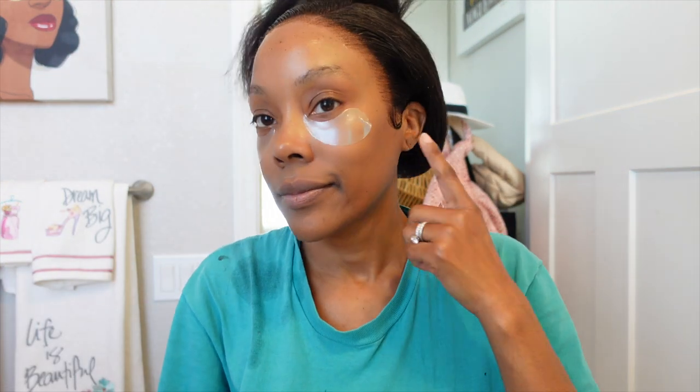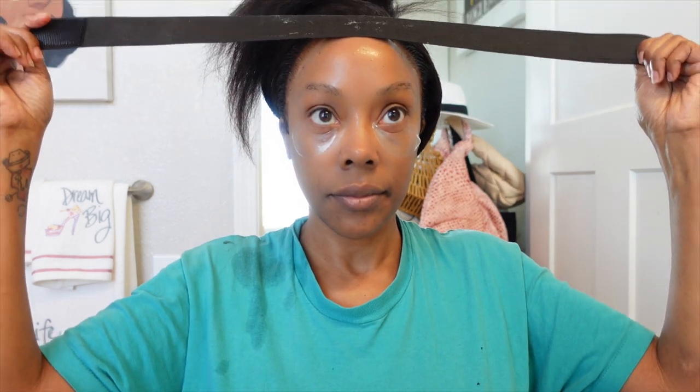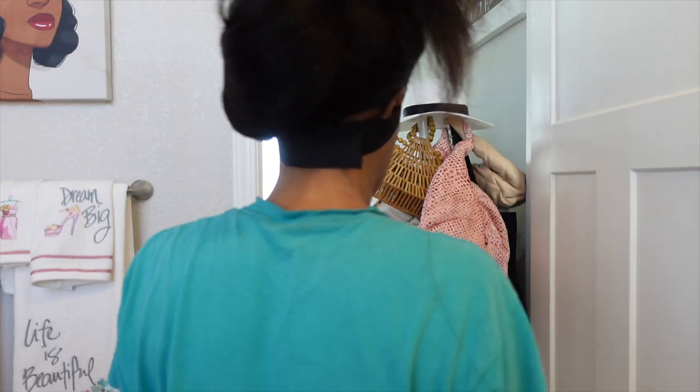After playing with the idea of baby hairs, I decided not to add them — just rolling with these little sideburns. Let's lay this wig down and get it to melt into my skin. I'm using my elastic band from Amazon — I'll link it in the description. It comes in a pack of four, the band is thick and velcro. You leave it on for approximately 10 minutes.